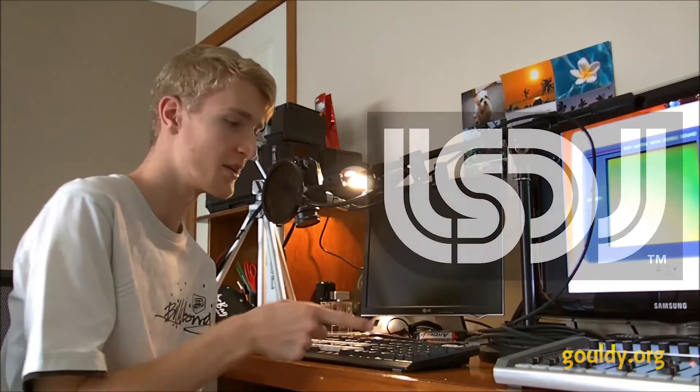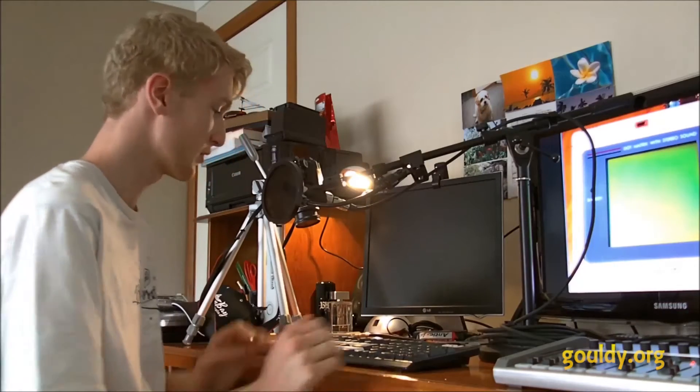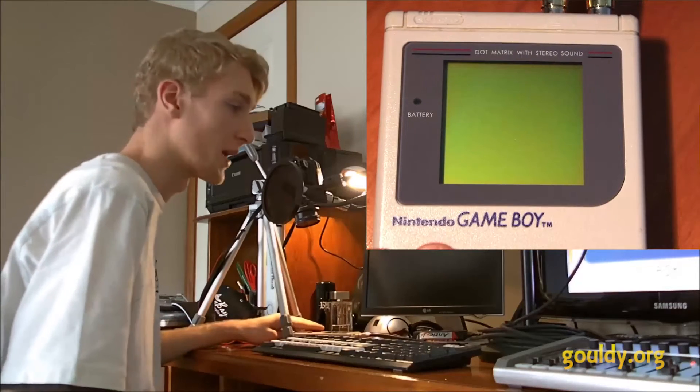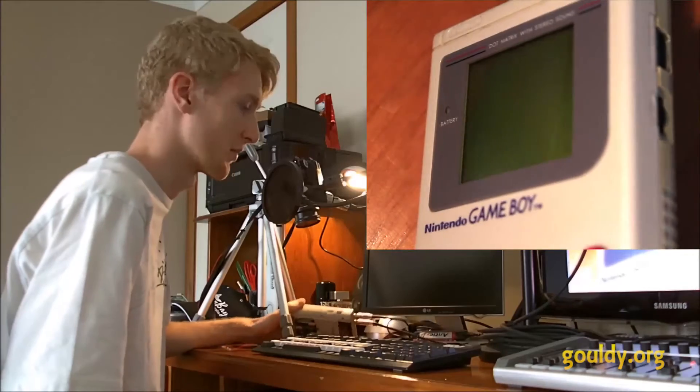Hey everyone, I'm Liam Gouldie and I'm going to show you how to use a computer keyboard on LSDJ for version 4.7.3. First of all, you will need a Nintendo Gameboy with LSDJ, like on a flash cartridge or something.